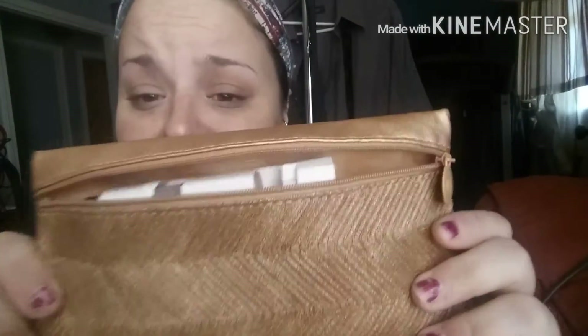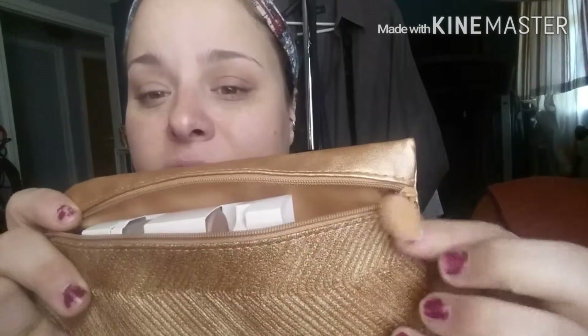So this is the bag this month. It's super cute. It's gold, which I have been trying to embrace. You get the little tag. I like that the zipper is on the side — I've gotten a few like that from Ipsy. It's a little more interesting than the top zipper.